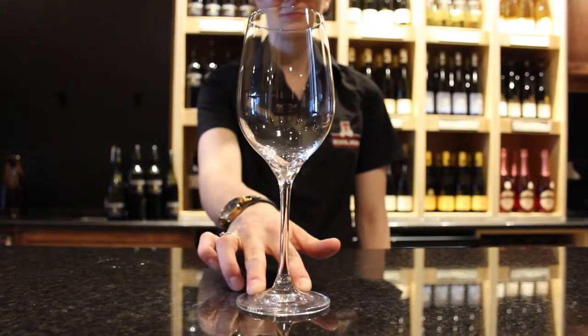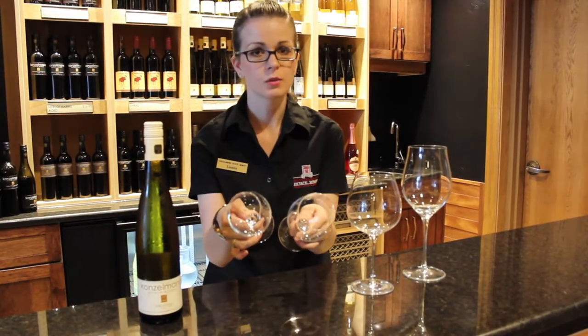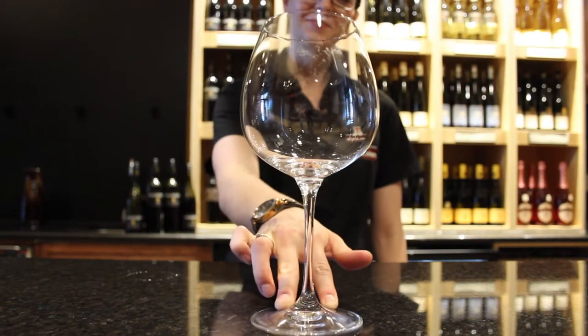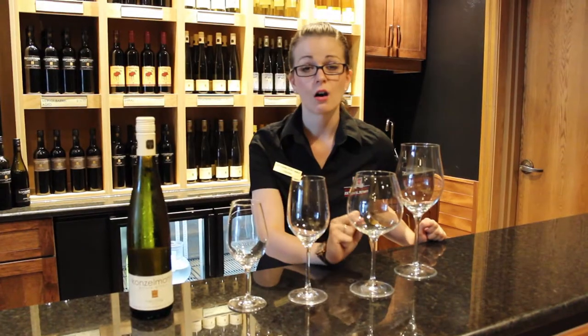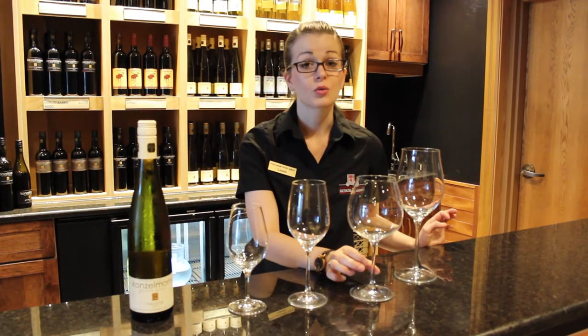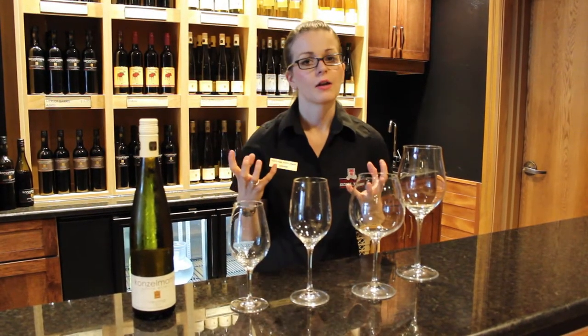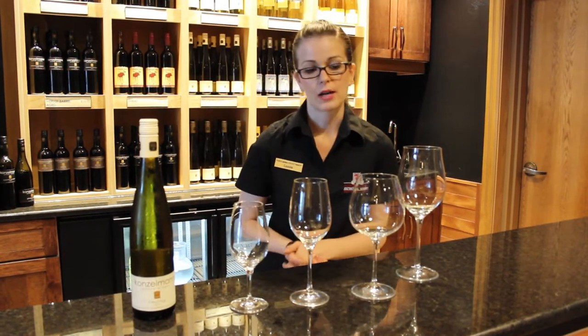This is your standard white wine glass here. This one is a little bit more open than the other one if you look at the two tops. This big one you usually see more for red wines, but it's also really good for any kind of super oaky white, especially your oaky chardonnays. Because you have this big wide bowl, it's allowing a lot of oxygen to come in there and allow a lot of those aromatics to be released.